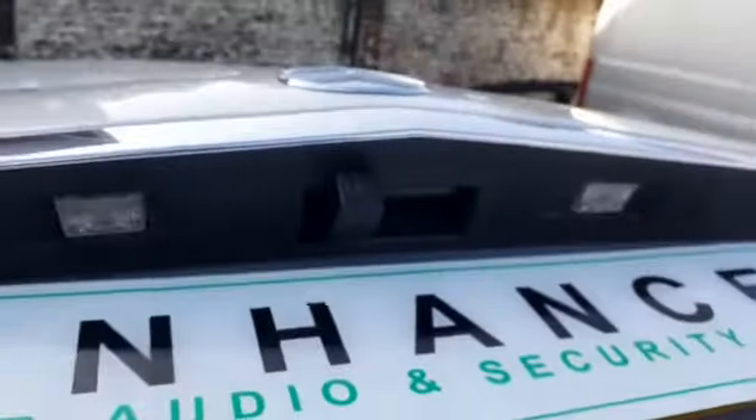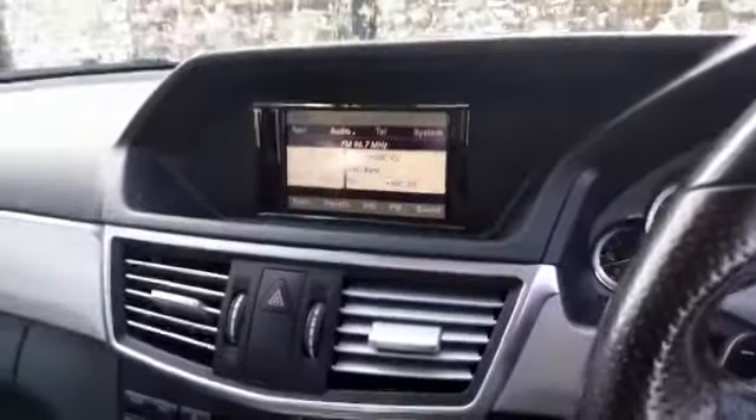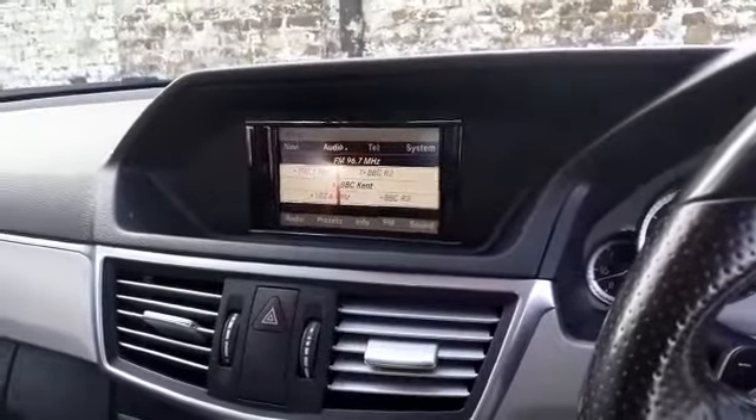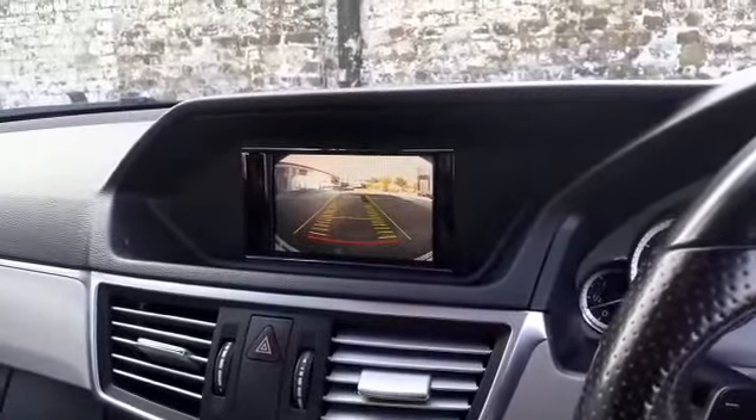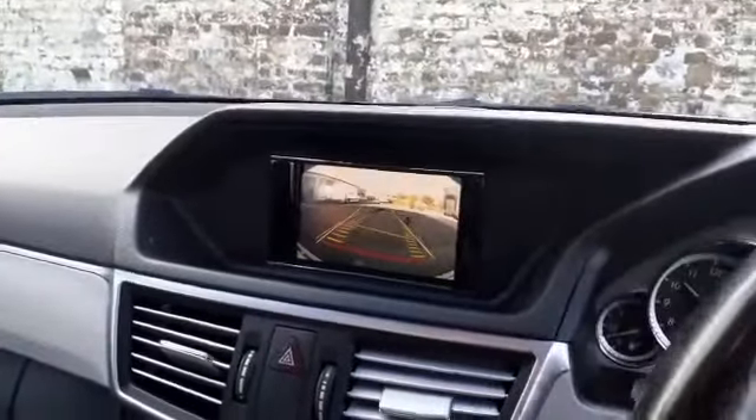It fits really flush and really nicely in there, giving a factory look on the stereo. On the radio, everything operates as it would do normally. As you put the vehicle into reverse, you get the rear view image, which will also adjust as you turn the steering wheel.